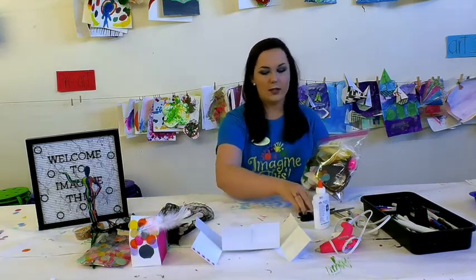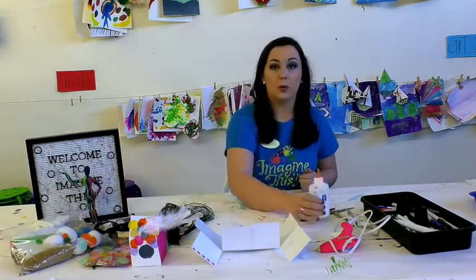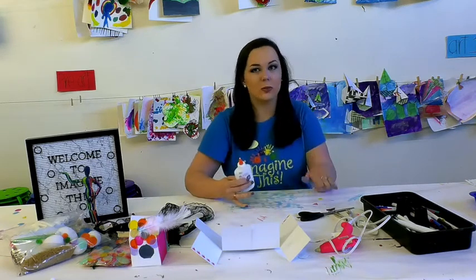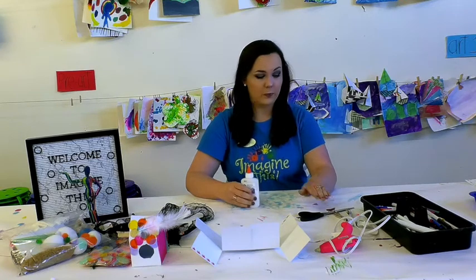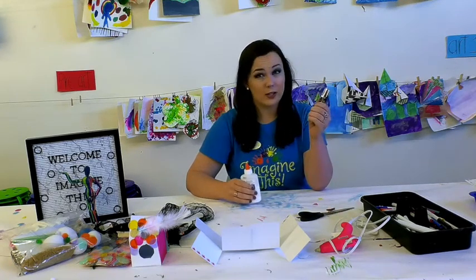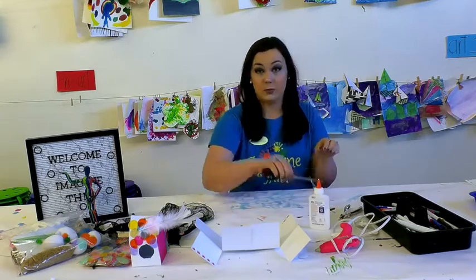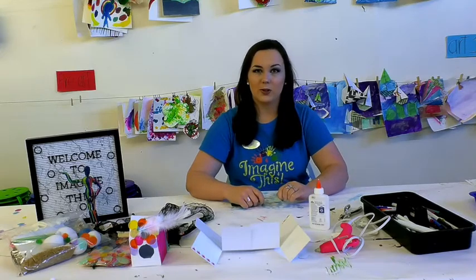And then some other supplies that you will need but we will not be providing: some glue. You can use regular glue, or if you're a little impatient you can use some hot glue, but we strongly suggest parent supervision with hot glue. A hole punch — now if you don't have a hole punch it's okay, just use a pair of scissors. Some scissors. And if you want to decorate with markers or crayons you're more than welcome to do that as well.